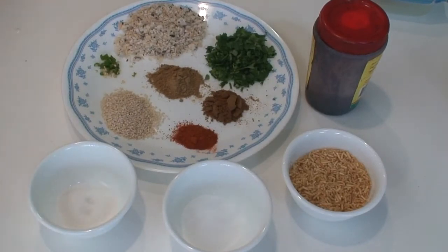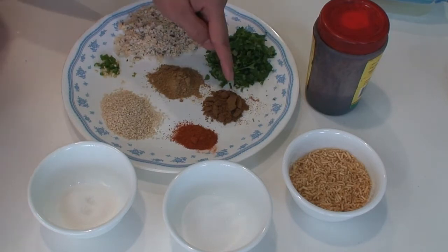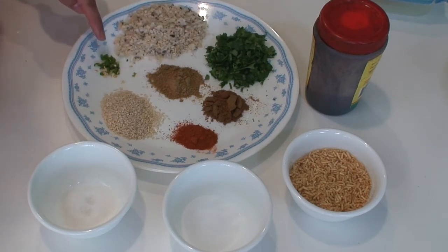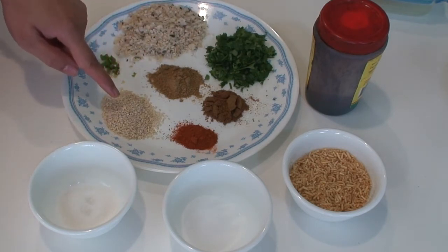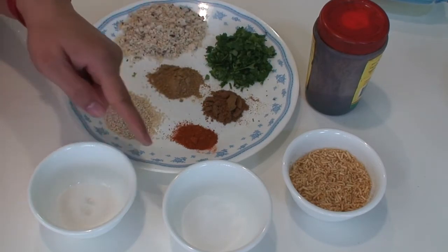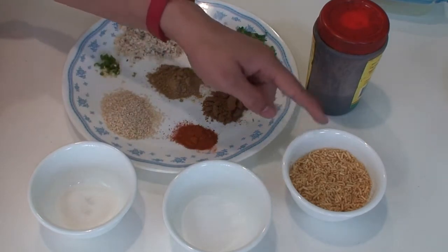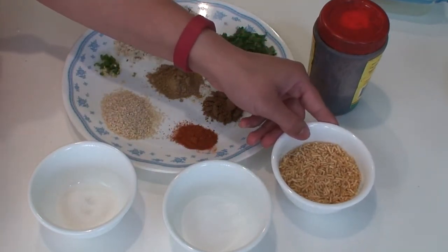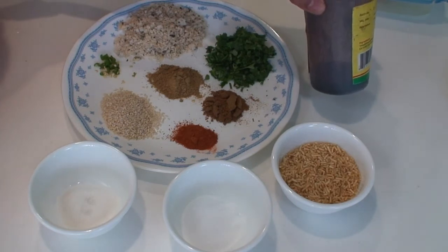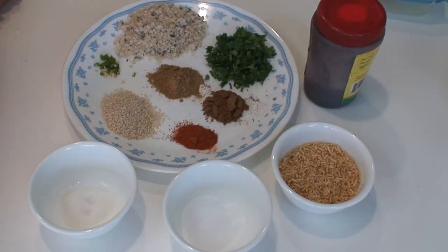For the filling you will need: dry grated coconut half a cup, chopped coriander leaves one fourth of a cup, cumin powder half a tablespoon, coriander powder 1 tablespoon, 3 small crushed green chillies, sesame seeds 2 tablespoons, red chili powder 1 teaspoon, sugar 3 teaspoons, salt to taste, medium thick sev three fourths of a cup, and concentrated tamarind pulp one fourth of a tablespoon. Plus you will also need oil for deep frying the bakarwadi.